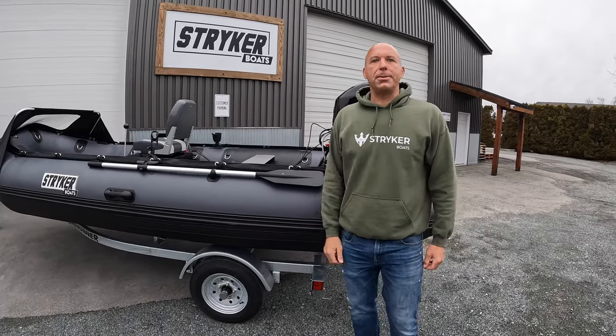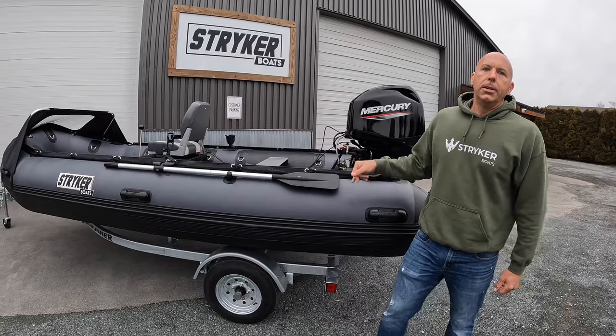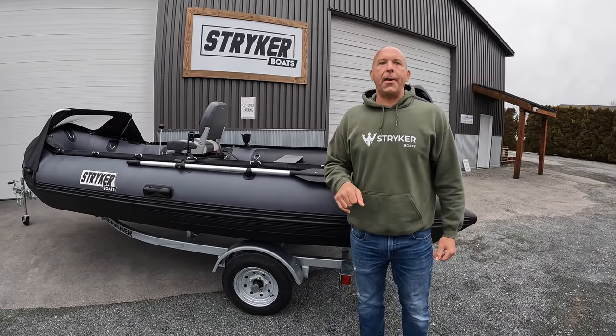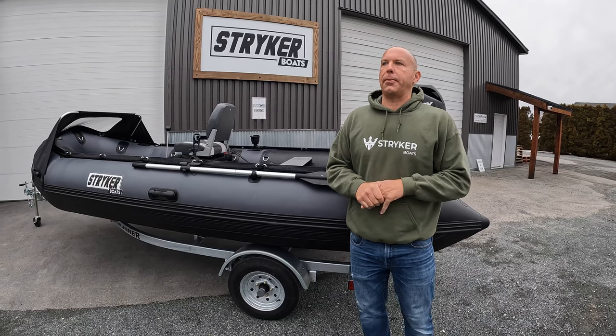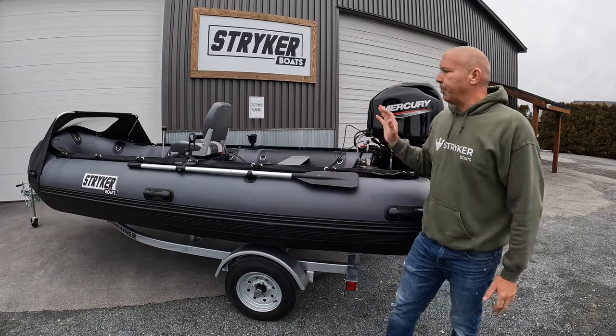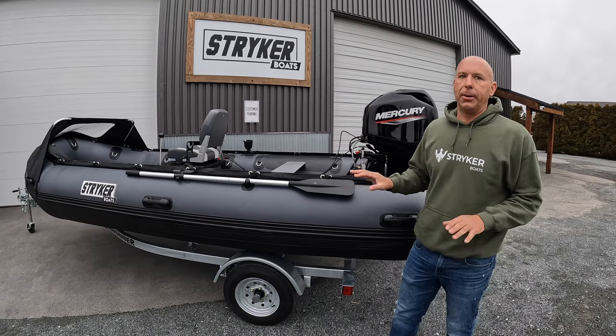Hey guys, I'm Jared with Stryker Boats, and we're here with a brand new 2023 Stryker Pro 470. This is a custom build that we just put together for a customer. We've done some really cool stuff with this boat, and I'm excited to walk you through it and show it to you.